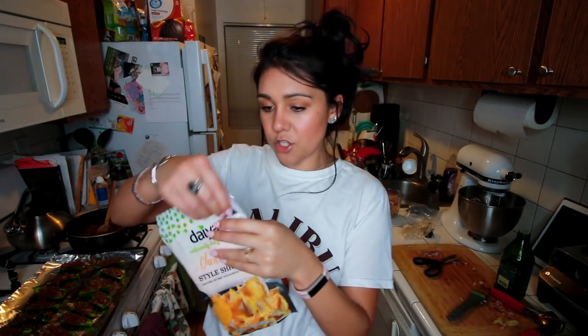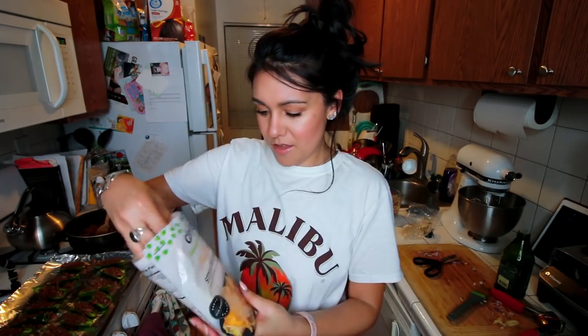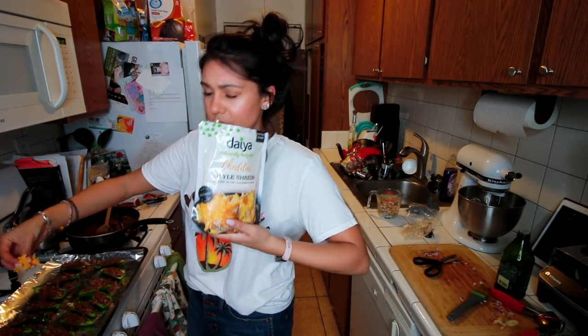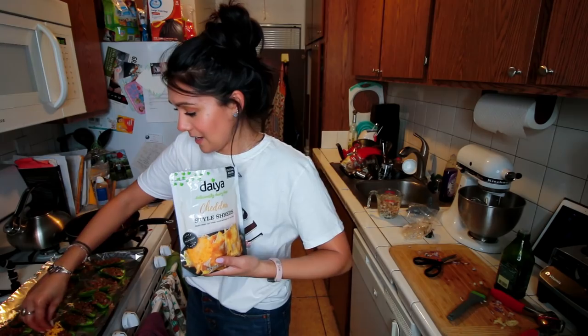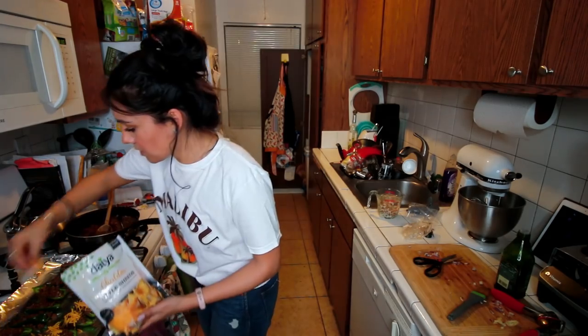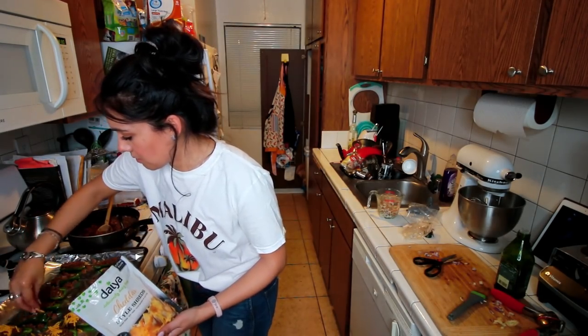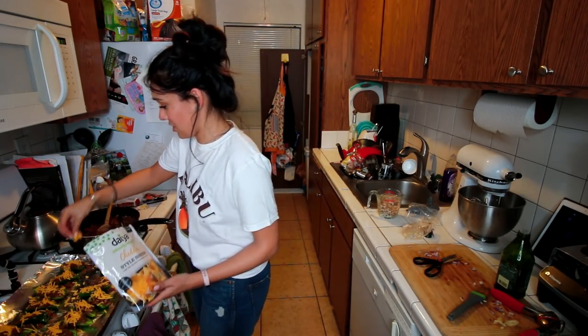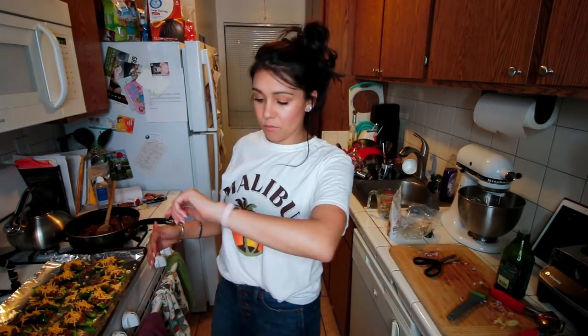Now I'm going to put this cheese on top. I got cheddar style — it's actually cheeseless cheese. You can use regular cheese if you like; I like the dairy-free kind. I actually prefer the taste of it. Put as much cheese as you would on a taco — that's what this is about. I'm just completely burying these jalapeno poppers in cheese. Now we're just going to pop these in the oven for 15 minutes.